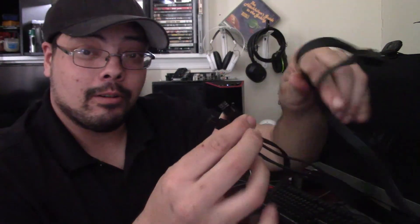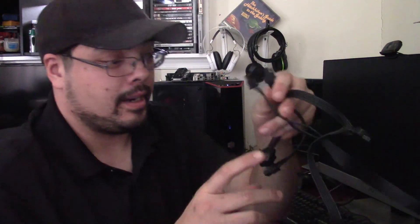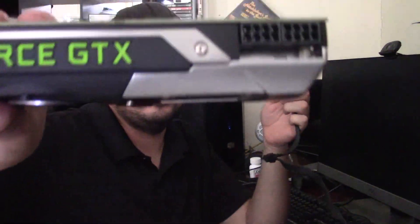On top of the wired non-modular PCIe connectors — 4-pin and 6-pin — I had to use two more modular cables plus a dual 6-pin to 8-pin adapter. To power two GTX 690s you need four 8-pin connectors, which makes sense since you're running four GPUs, but it's a bit insane. That's all the more reason to have a modular power supply.